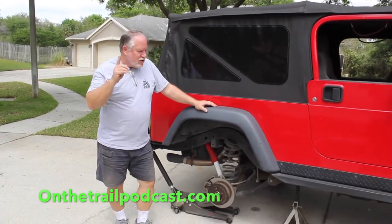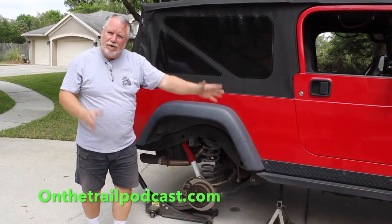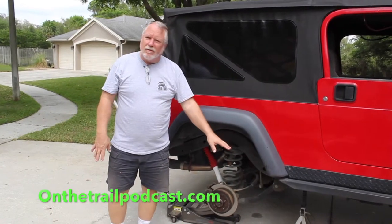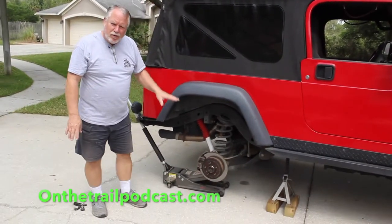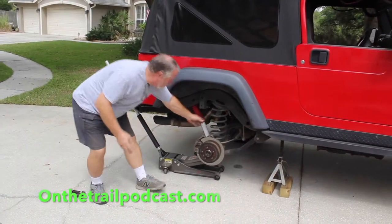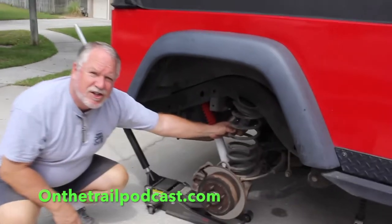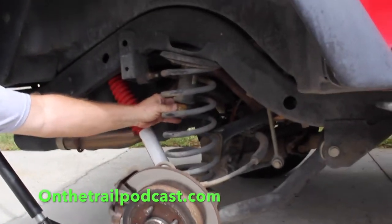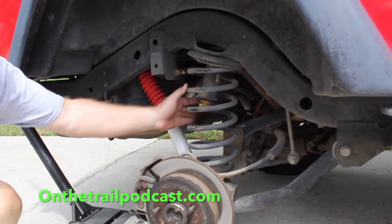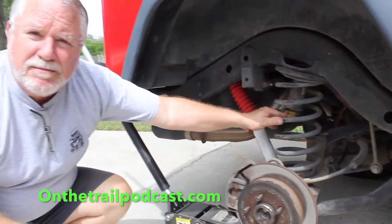We now have the Jeep up on jack stands, chocked on both front wheels so it can't twist. One thing I wanted to note is you notice I have solid 4x4s under my jack stands — I need a little more droop if you're doing this, to get the spacing in the springs large enough to get the busted bump stops out. And if we bring the camera in, you can really see this one — it's untouched and it's just going to pieces. I don't think it's going to stop much in the way of a bounce. So now let's grab the tools and get this old bump stop out.